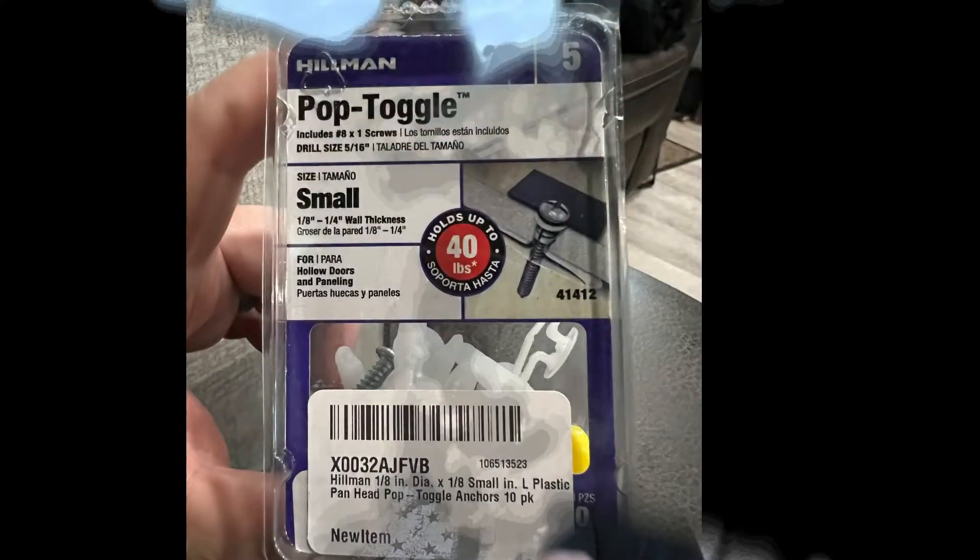Thanks to my friend Tim on the Keystone Facebook groups, I have learned this little trick that has saved my sanity. I've tried a couple of other types of anchors with no luck, but the 1-1/8 inch Hillman pop toggle anchors work great in RV walls.